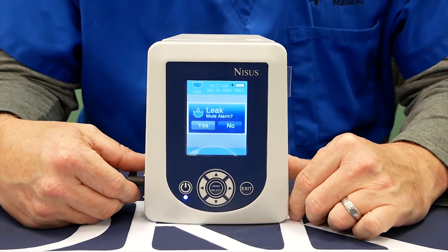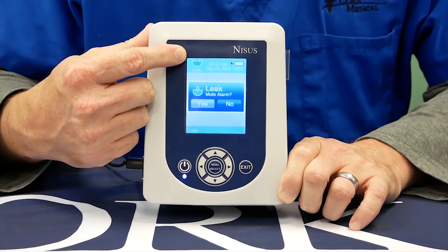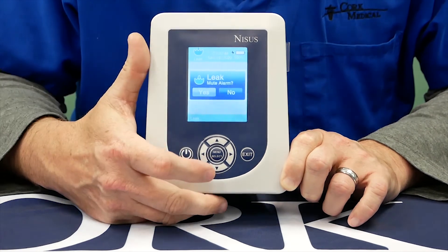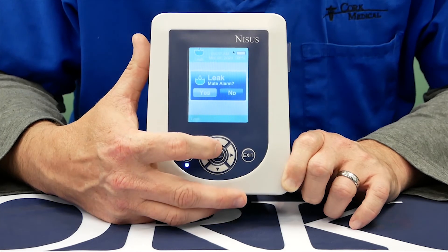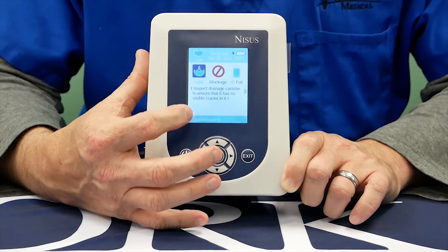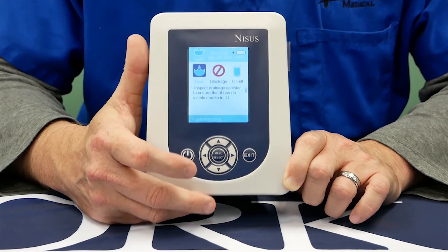One alarm that may occur during your therapy is called a leak alarm. It will be displayed in the header — you'll see a leak icon. It will also make an audible noise, and at this point you have the option of muting it for five minutes. Press mute, and then immediately after that, a troubleshooting menu walks you step-by-step through how to rectify that alarm, starting with number one, arrow down, walking you step-by-step how to fix your leak alarm.